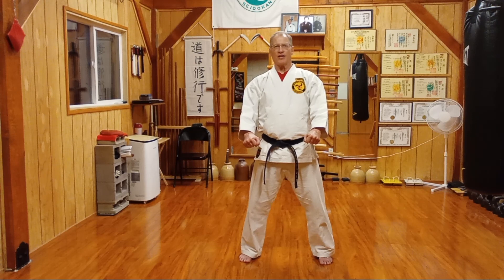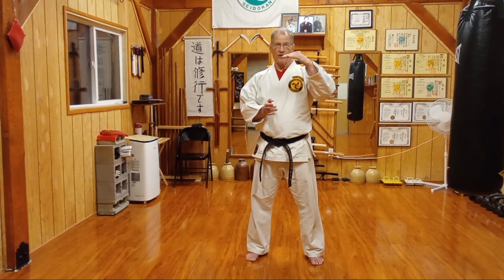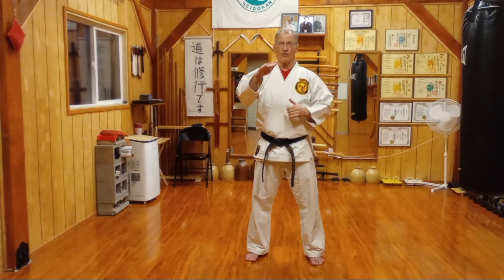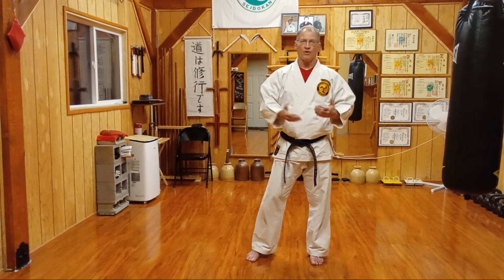Welcome to today's Sedokan Saturday. Now we're going to move to the doubles. We did the single kihon for the yon-kyu, fourth-kyu level. Now in addition to the singles, again we have doubles, and later we're actually going to have triple combinations required for this level.